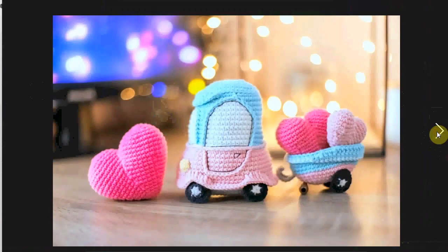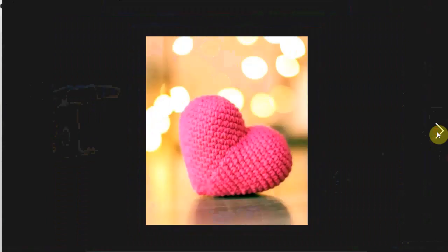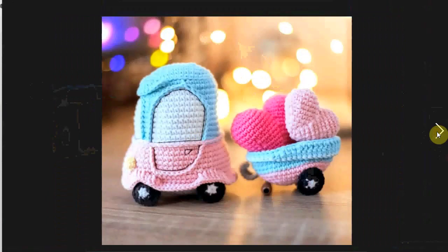This is adorable too. I think I featured this one before, but I really love it. It's sort of the Valentine's Day interpretation of the truck with the Christmas tree, and this one has a funky little car with a trailer with hearts.